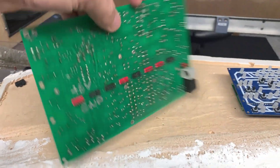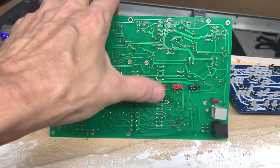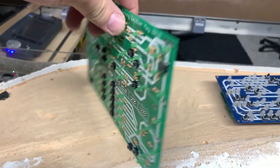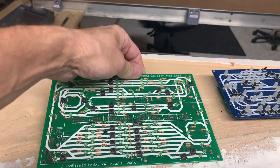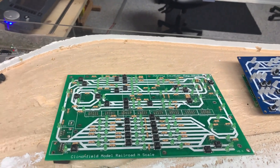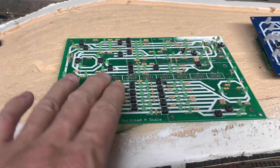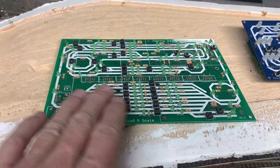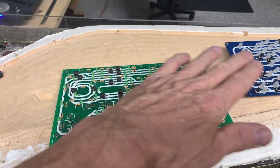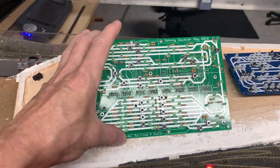Originally in the back I needed four of the MGP decoders, because each one can operate 21 RGB LEDs or 64 independent LEDs. So because I had so many LEDs in the yard, I would need four for this panel and four for the other panel. I decided that was just too much work.